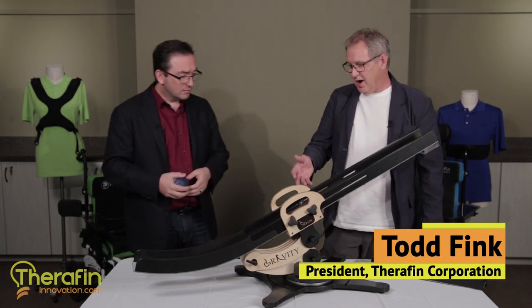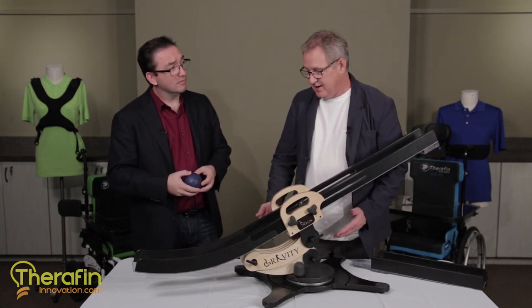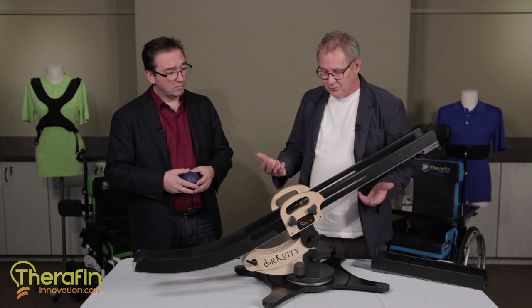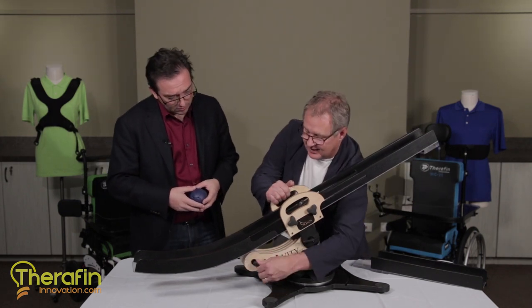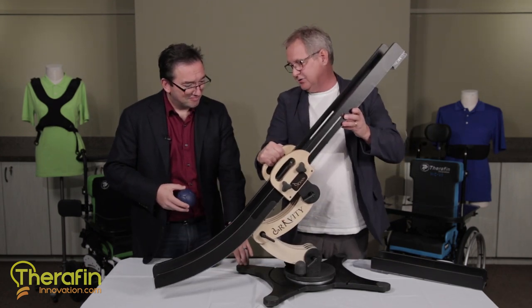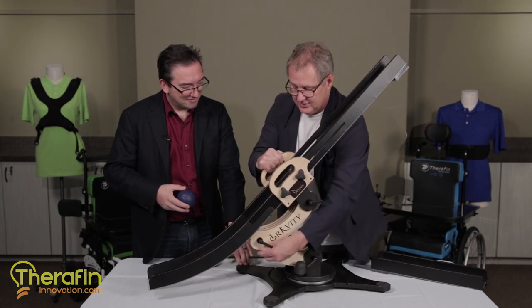The BOSS line is actually built with these — we call them dog bones — and the dog bones allow you to adjust the angle to get the roll of the ball just what you want it. To adjust it you simply loosen these joints and then you can move the ramp pretty much wherever you want. Get the angles you want, let's say we pick that one right there and you tighten it down.